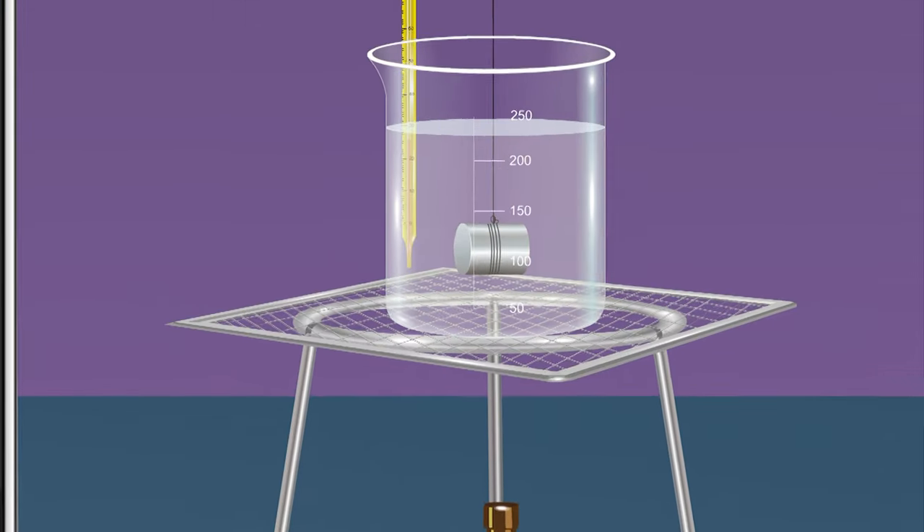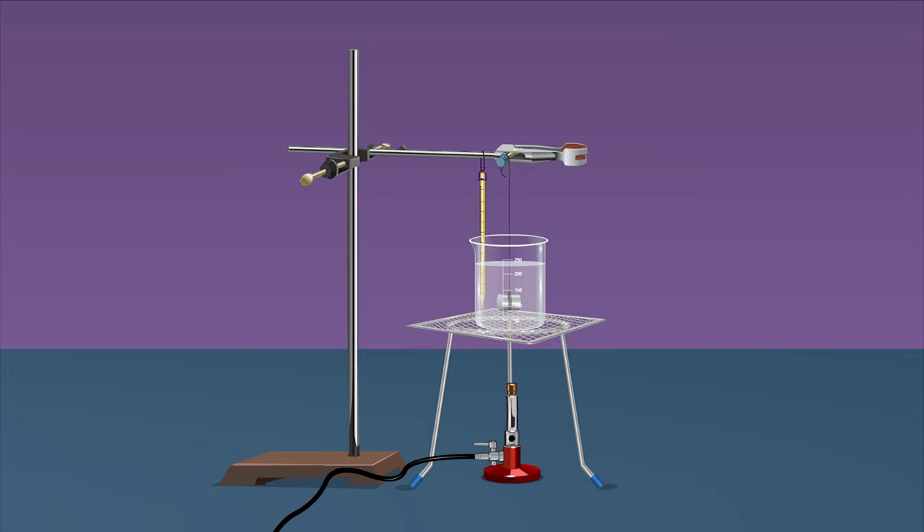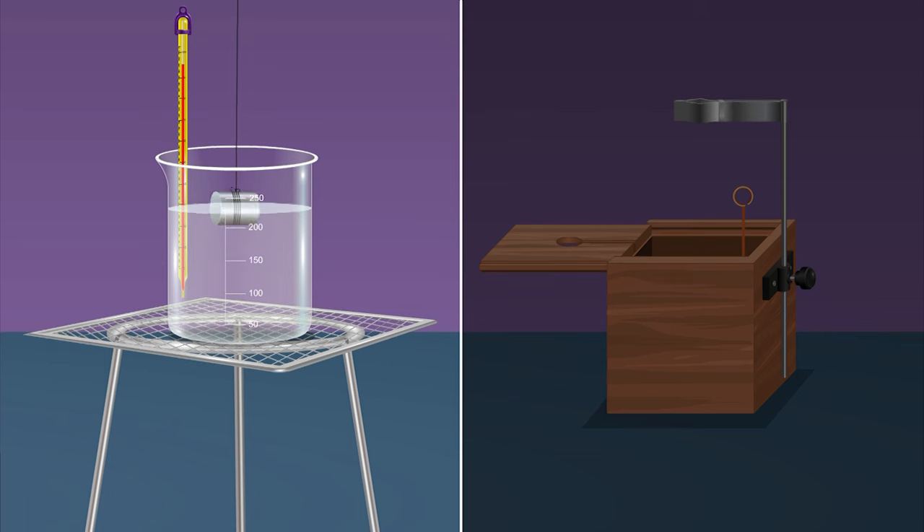Confirm the solid remains completely submerged in water and at least 0.5 centimeters below the surface. This step is important to ensure that the metal attains the same temperature as the water on heating. Boil the water in the beaker with the solid suspended in it for about 5 to 10 minutes. Measure the temperature t2 of the water with the other thermometer.